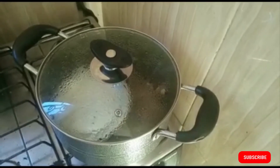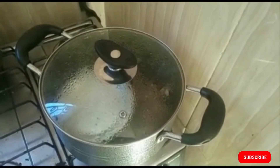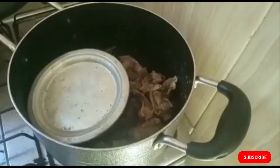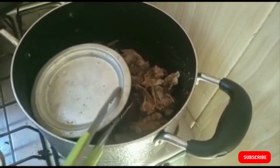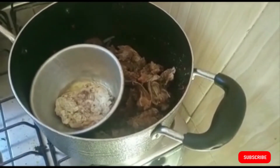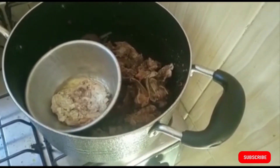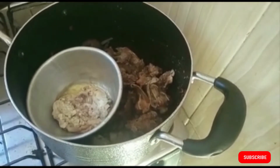Go ahead and check your meat to make sure it's boiling well. I'm opening the pot to check for softness — it's been boiling for about 10 minutes, so the goat brain is ready. I'll take the goat brain out and set it aside. The meat is at the softness I want, so I'm taking it off the stove.